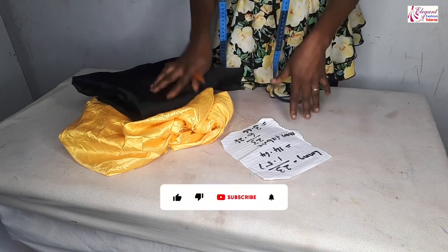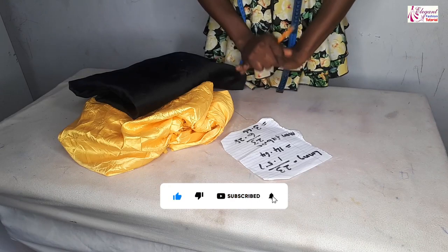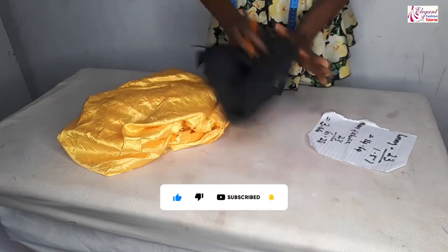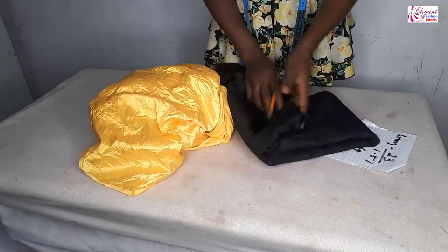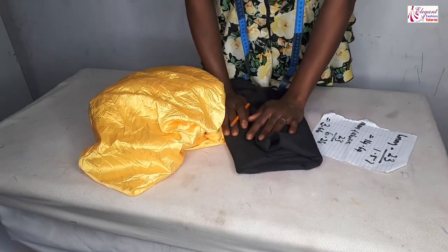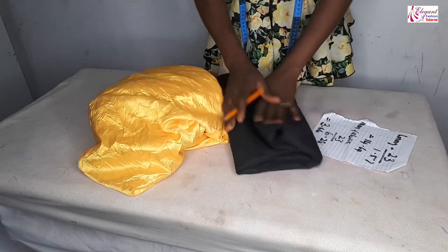If you're new to my channel, don't forget to subscribe. Click on the bell icon to be notified anytime I upload a new video. For the fabric, I'm using a Duchess fabric and I'm using a lining. I intentionally used another color for the lining to illustrate it very well so that you understand it clearly.